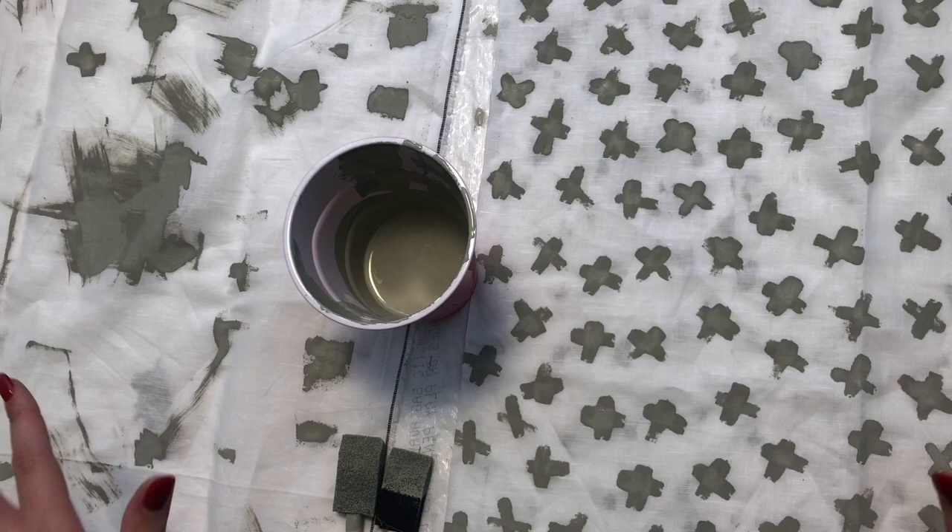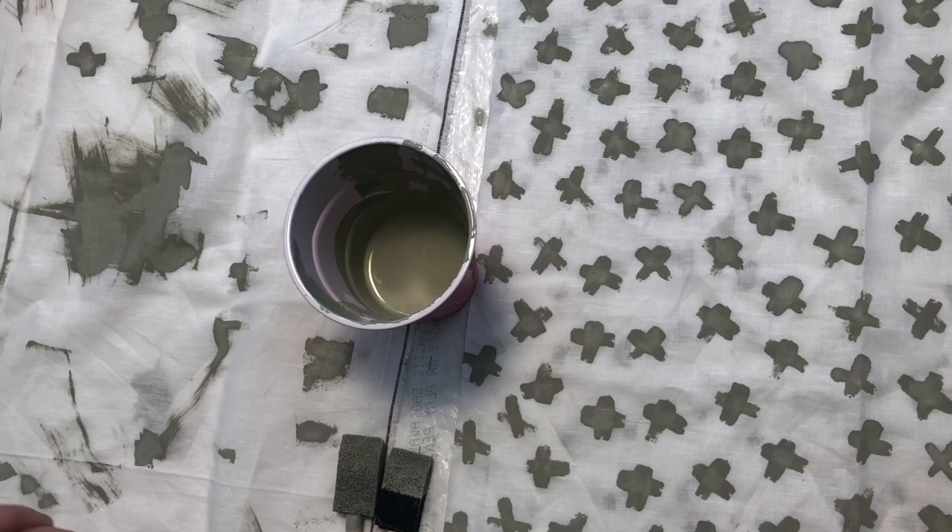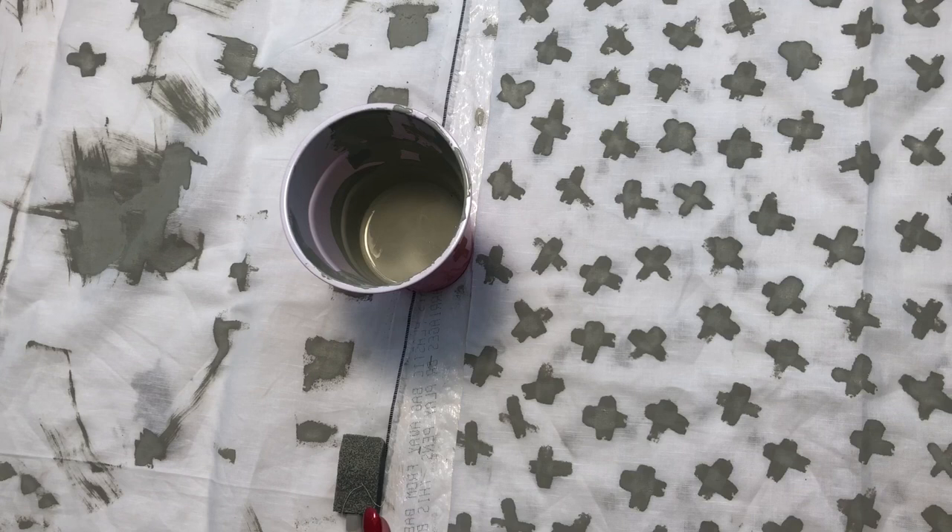One thing that Jolie paint suggests is if you're worried about cracking or if you just want to seal it really nicely, you can use a top coat. For this project I'm just going to leave it because I want it to be as soft as possible. Since we used a thinner paint, I'm not too worried. And if it cracks, I actually think it would look really good and add to the character. So now we're just going to let them dry — preferably overnight — and then we'll work on finishing the edges tomorrow.